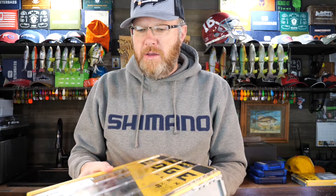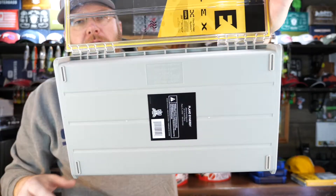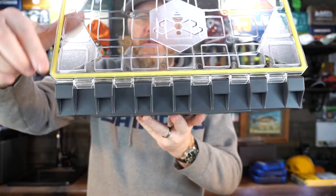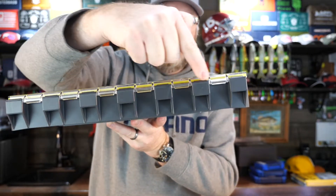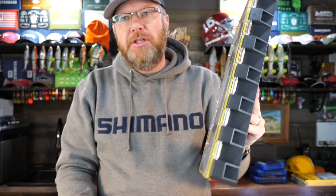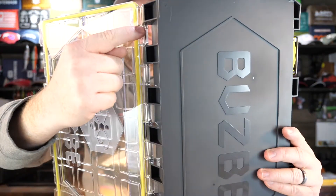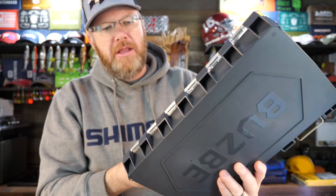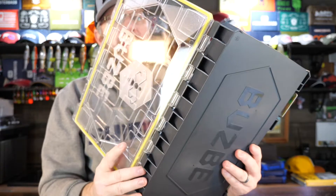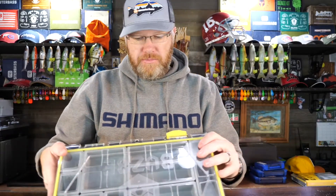Let's talk about the hinge for the lid — I think it's a big deal. The Plano Edge has two steel hinges, and steel rusts. Busby has a stainless steel hinge that runs the entire length of the box, with hinge points all the way down. That really matters, especially if you're saltwater fishing all day every day. The odds of breaking this lid off are almost impossible. I think the Busby hinge system is way better and is going to last many more years than the Plano hinge.